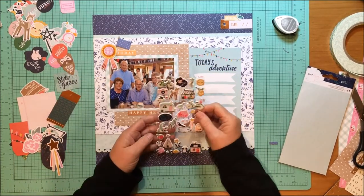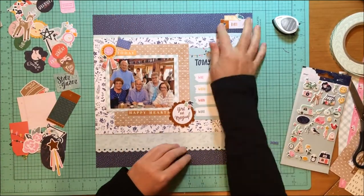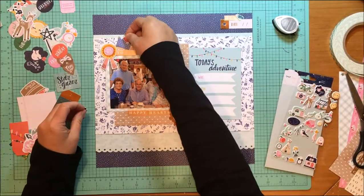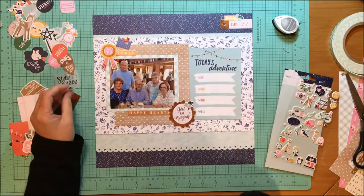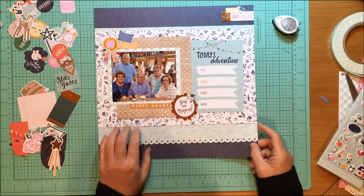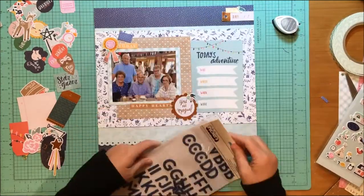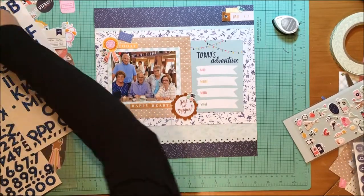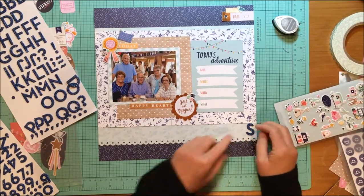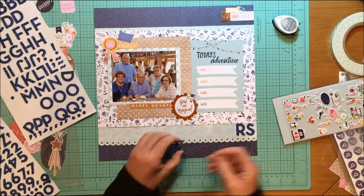Now I also have the puffy stickers from the Stargazer collection — those puffy stickers are just called puffy stickers. That's where the bird came from. Then I have these flowers, and I put them on the 'You Are Magical' scallop. I kind of like how they all coordinate with the colors. Really the only things I bought from this Stargazer collection were a bunch of the papers, the die cuts, and the puffy stickers. I just so love this collection.